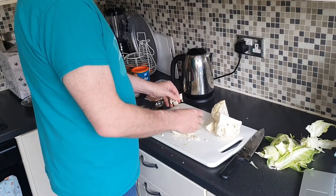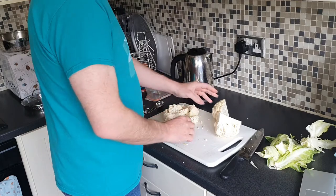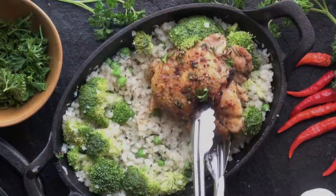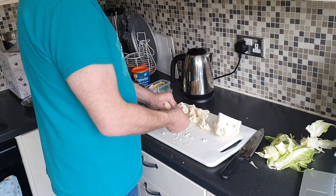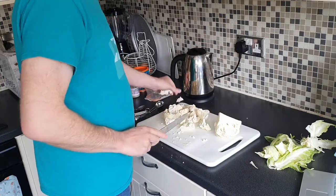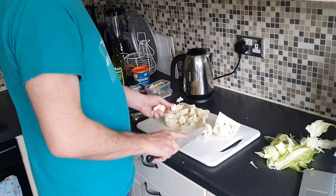Cauliflower is super super cool in its versatility and all the other things that you can make with it. I use it as cauliflower rice — we just chop it down and sort of grate it. We also use it as a pizza base, and I'm going to put a video up on how to make cauliflower pizza bases. But today we're going to concentrate on cauliflower mash.